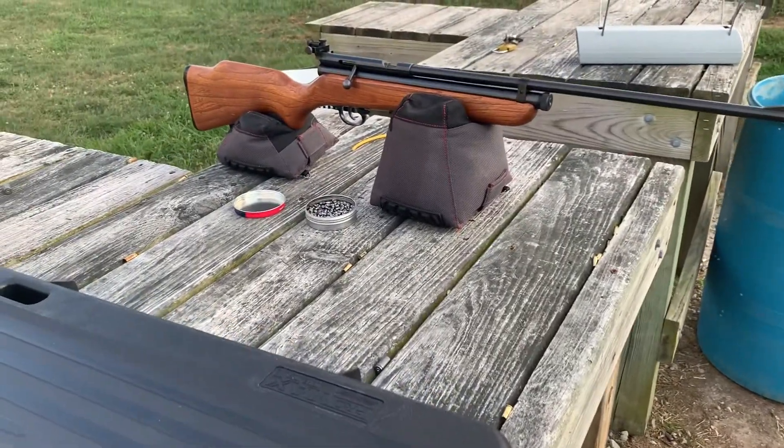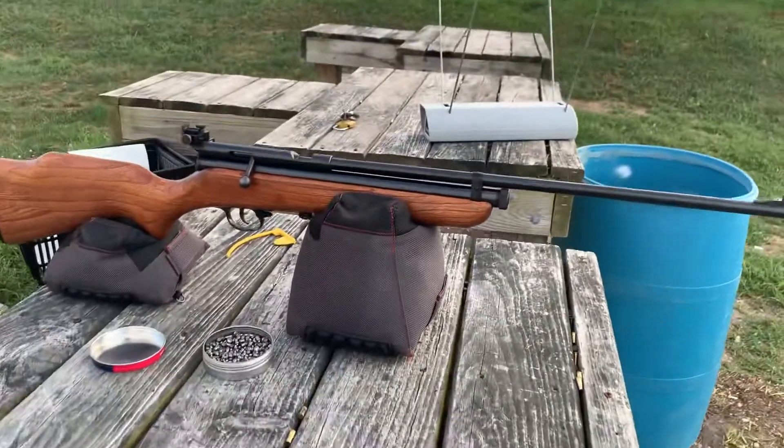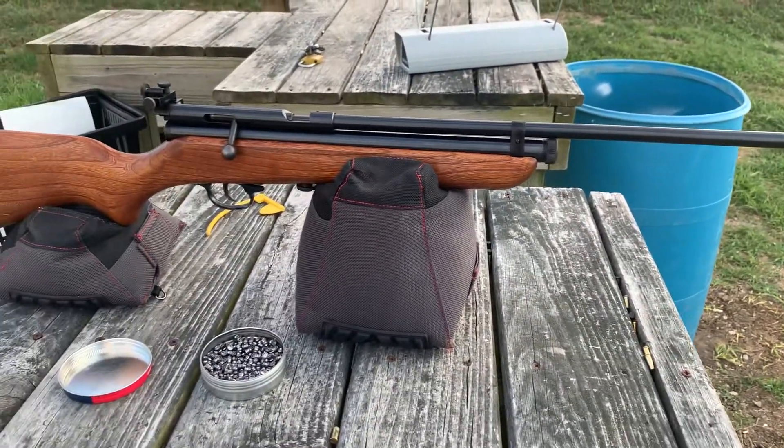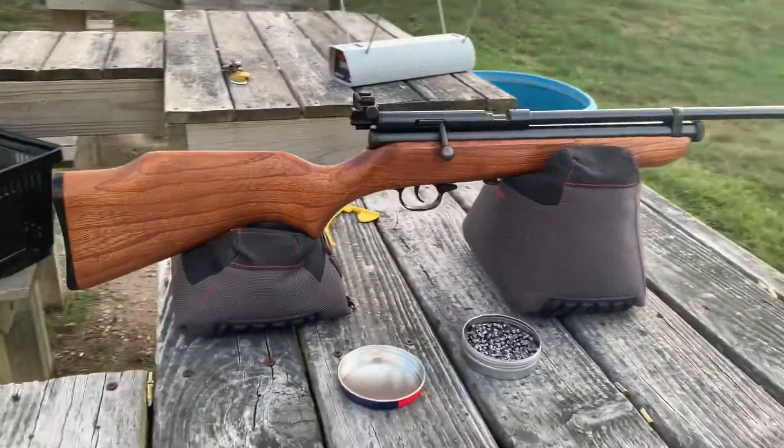Just showing off the Crosman 160 I have — it's doing pretty nice. Got it on eBay for about 200 bucks. It came with some weird valve so I changed it out for an OEM Crosman part.